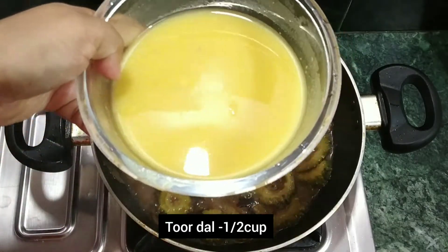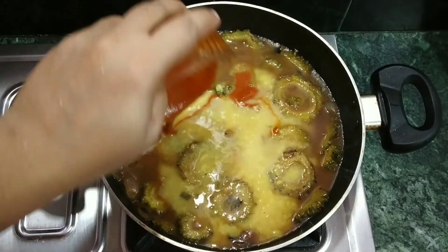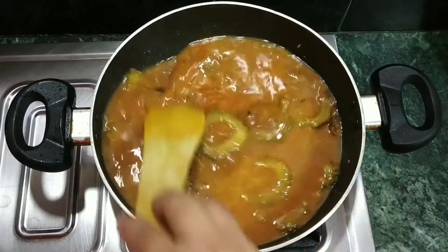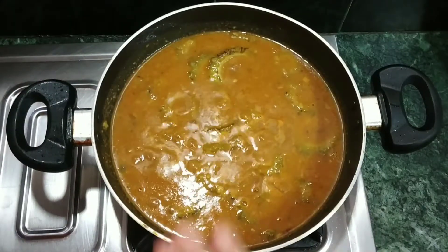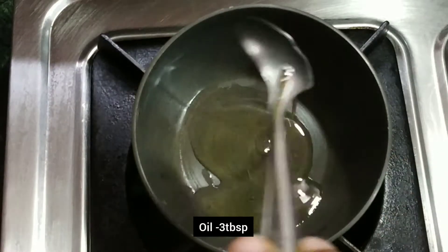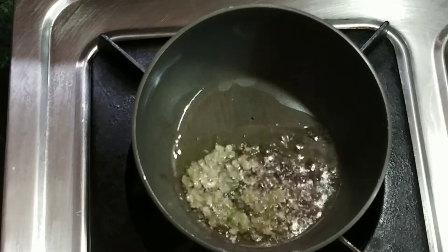Add 3 cups. 2 tbsp. Mix — add 2 tbsp. Then add 3 tbsp.